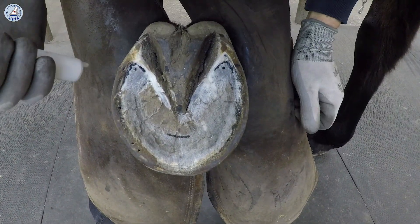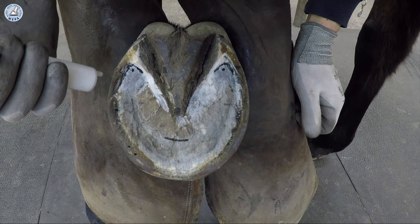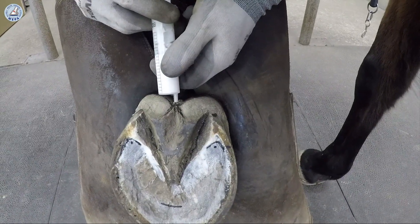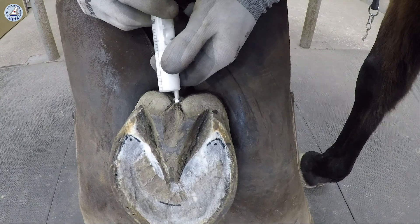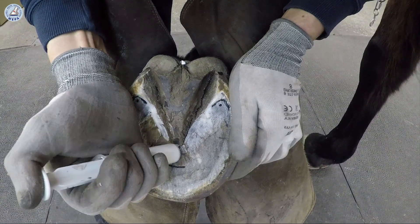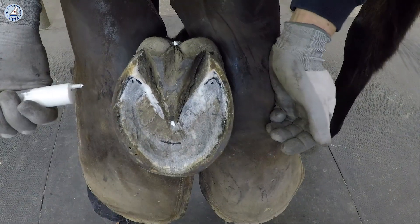Marking the sole for taking x-rays. We mark here at the end — the dot at the end of the frog. We mark the apex of the frog.